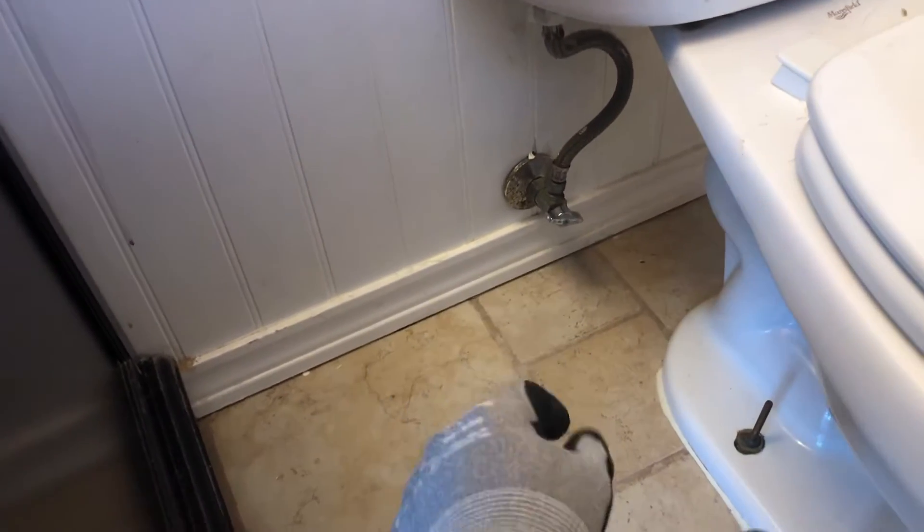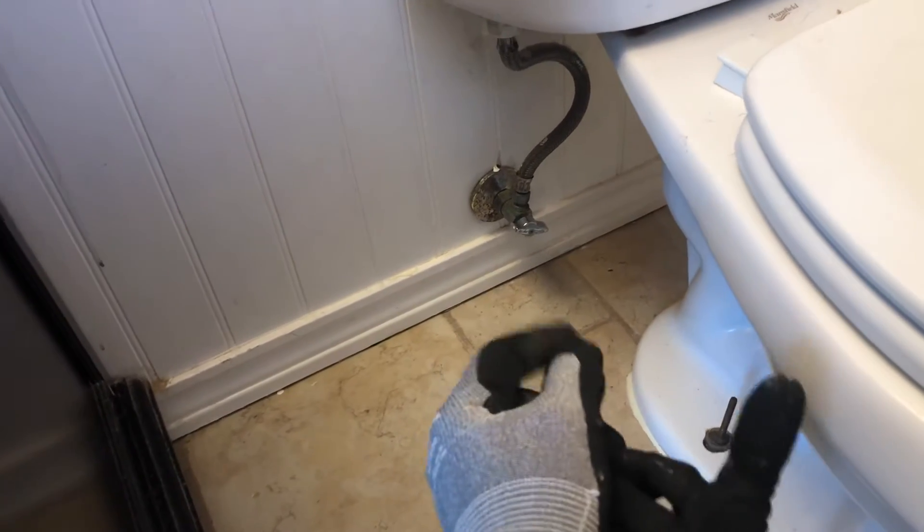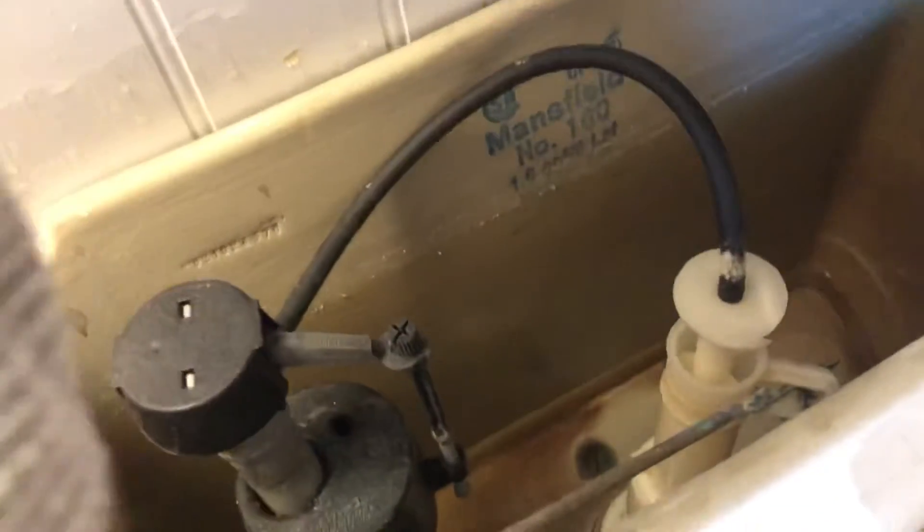First thing with the toilet — go ahead and turn this valve. Sometimes you might have like a quarter-turn valve like this one. This is an old quarter-turn valve; I'm gonna replace that. Turn it off, flush the toilet, and then you'll see the tank — the water is almost gone, there's just like an inch at the bottom.